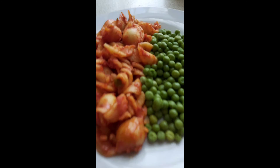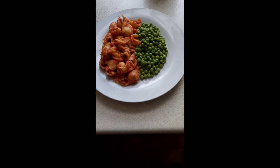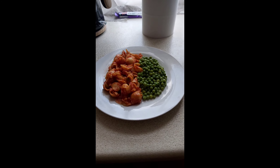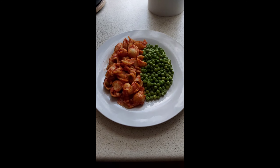This is nice, nice, nice. This is Gordon Ramsay level, you know what I'm saying. Sexy plate, yes. I've nailed it once again.